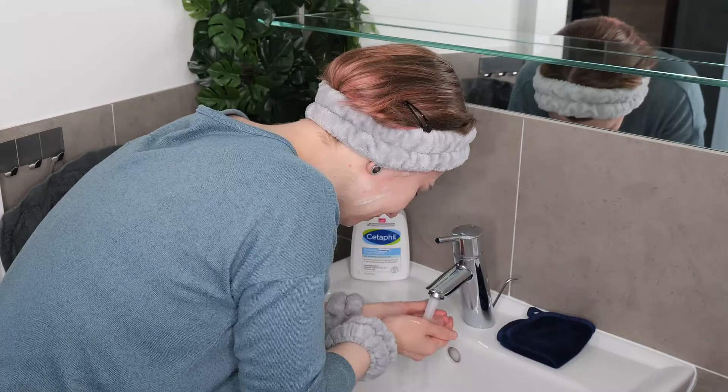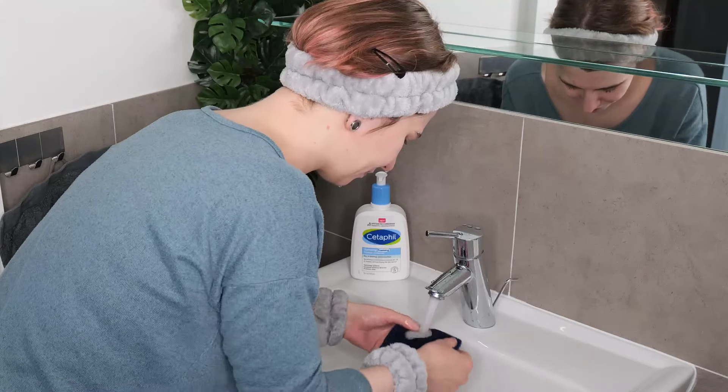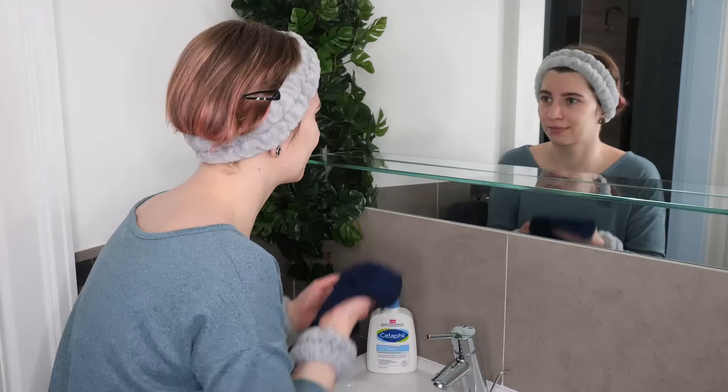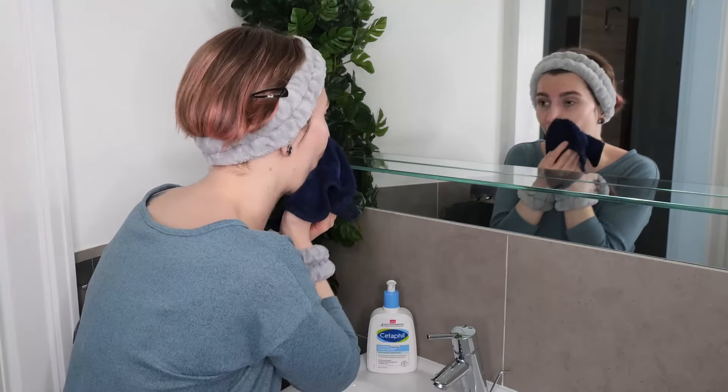After massaging, rinse it off thoroughly with warm water. You can use a soft, clean damp microfiber washcloth as a helper. It's handy when at the sink to remove the last traces of makeup, sunscreen, or even your cleanser.